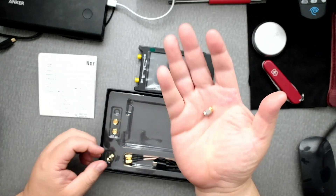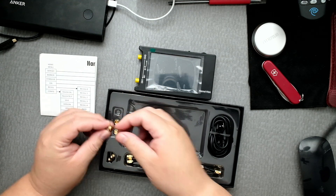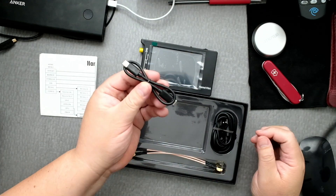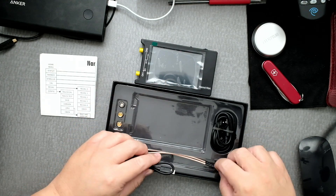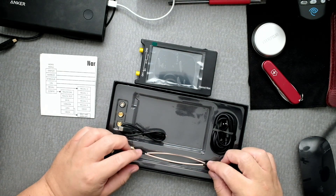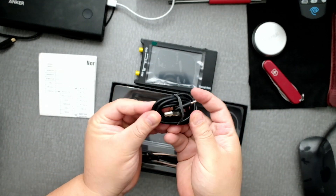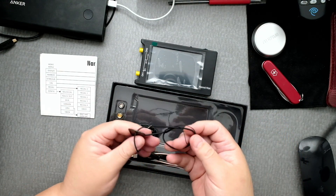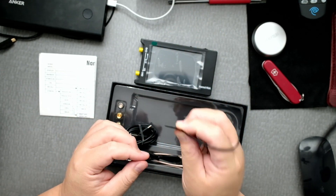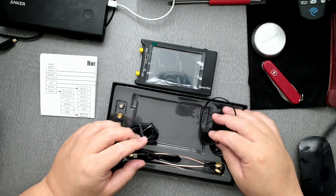These accessories are for calibration — you've got to calibrate the unit to make sure it's working properly. You've got USB-C on both sides, and then SMA type connections, which is really nice. It also looks like there's a USB-C to USB-A cable, and some kind of stylus tool to press what you need instead of using your fingers.